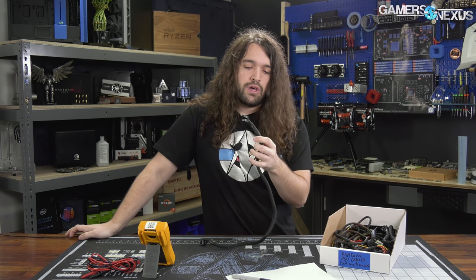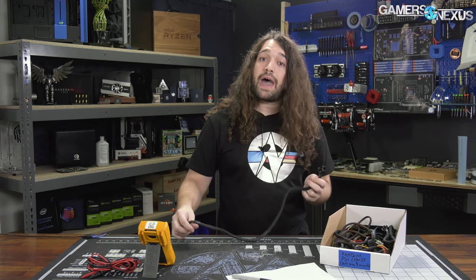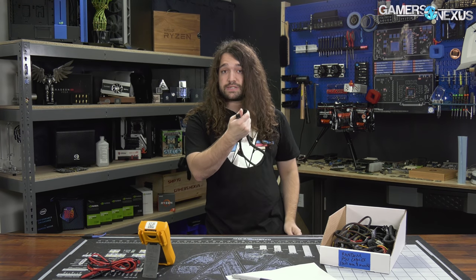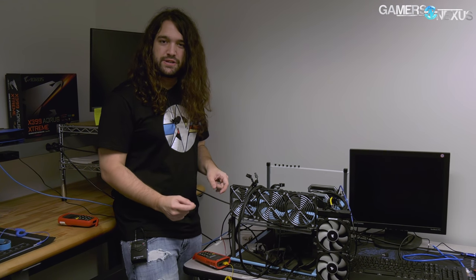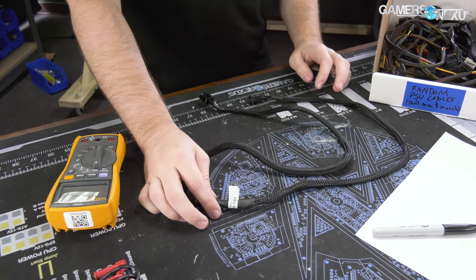We have a Seasonic Prime cable here — it's a CPU cable, an EPS 12-volt cable. We have another Seasonic Prime power supply, and what we're going to do is test that cable from the other Seasonic Prime, which is an older model, to see if it's compatible with the power supply we need it for. We're going to pull one of the EPS cables from the other test bench, label it so it doesn't get mixed up during testing, and then test it.